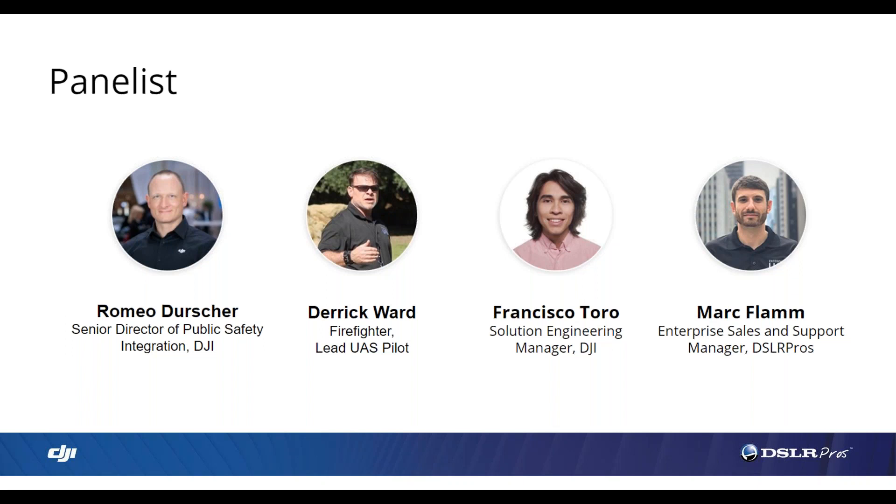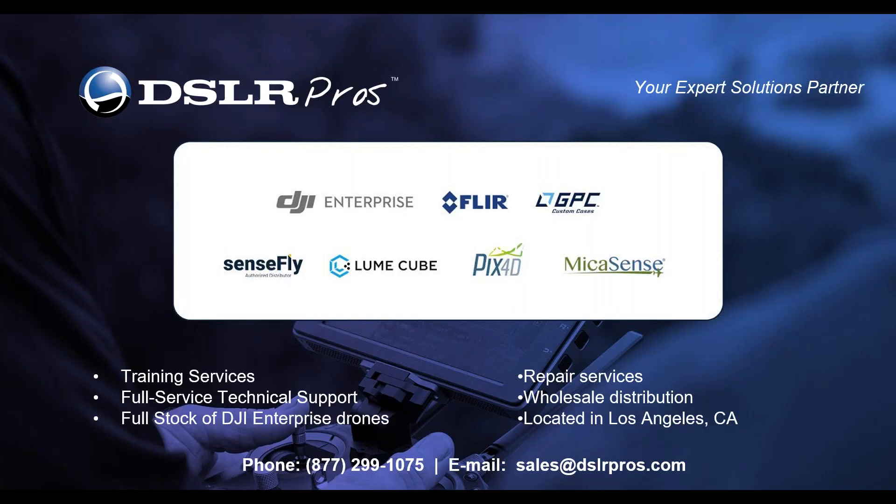Thank you all for joining today. My name is Mark Flam, Enterprise Sales and Support Manager at DSLR Pros. Established in 2012, DSLR Pros has been assisting police and fire departments and industrial and agricultural service providers to launch and scale their own drone programs. We offer technical support, training classes, repair services, and wholesale distribution. We're an authorized DJI, PIX4D, FLIR, Micasense, and SenseFly partner, located in Southern California.